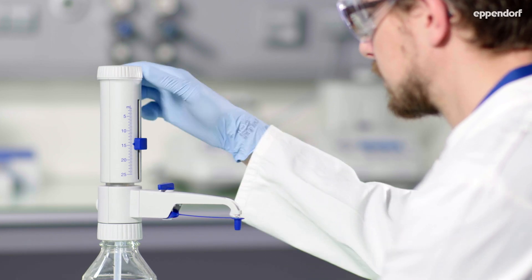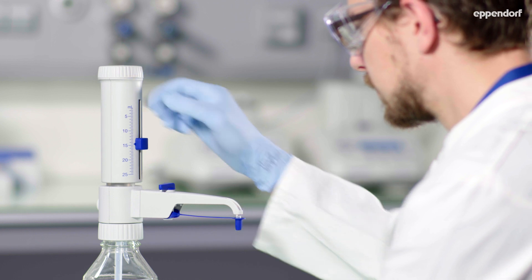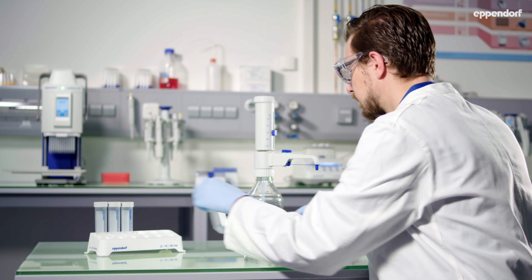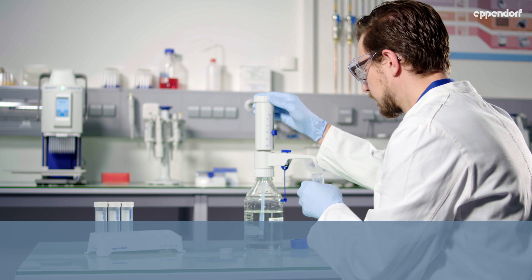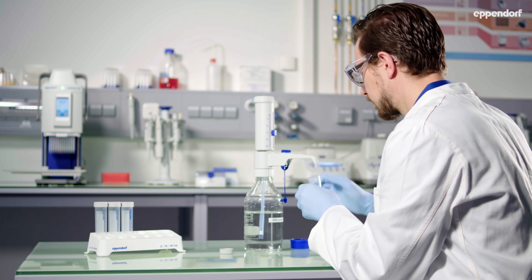The Verispenser 2X has a recirculation valve used to remove air from the system without reagent loss before dispensing the desired liquid volume. Your liquid dispensing will be accurate from the first stroke on.